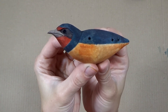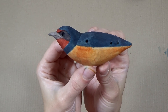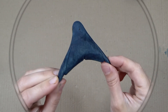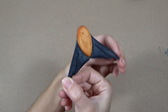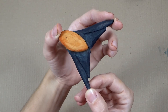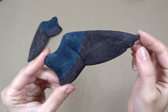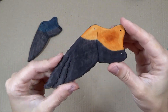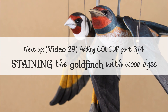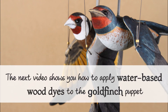This concludes the staining process for the swallow puppet. In the next video I'll be staining the goldfinch puppet, but you can also skip ahead to video 30 where we'll be sanding, adding white, and oiling the pieces of both puppets. Bear in mind you'll need to leave your puppet to dry before moving on to video 30 — water-based stains take a while to dry completely. I recommend leaving your puppet overnight; if you're in a rush you can speed up the process with a hairdryer.